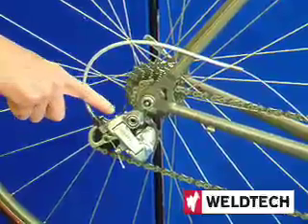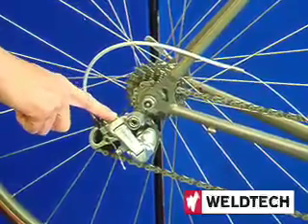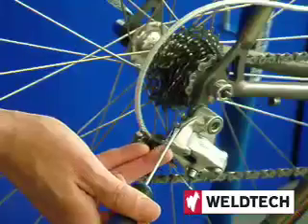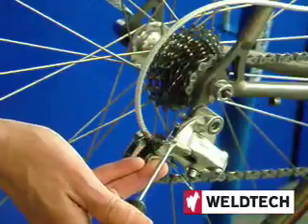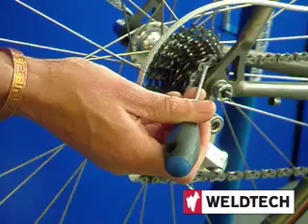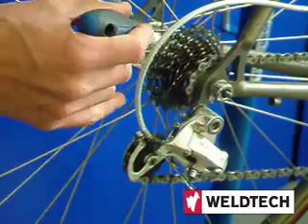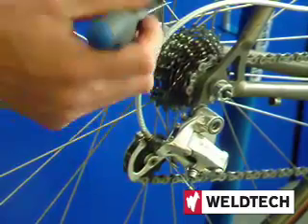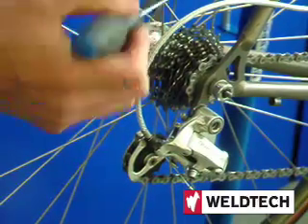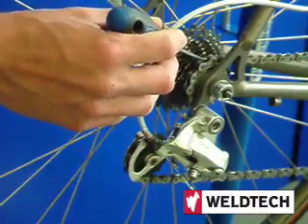We are now going to look at these two screws. These are known as travel setting screws, and they are marked high and low. High gear is for the small cog at this end of the cassette; low gear is for the large cog. An easy way to remember it: L for large, H for hard — the gear that makes your legs hurt.